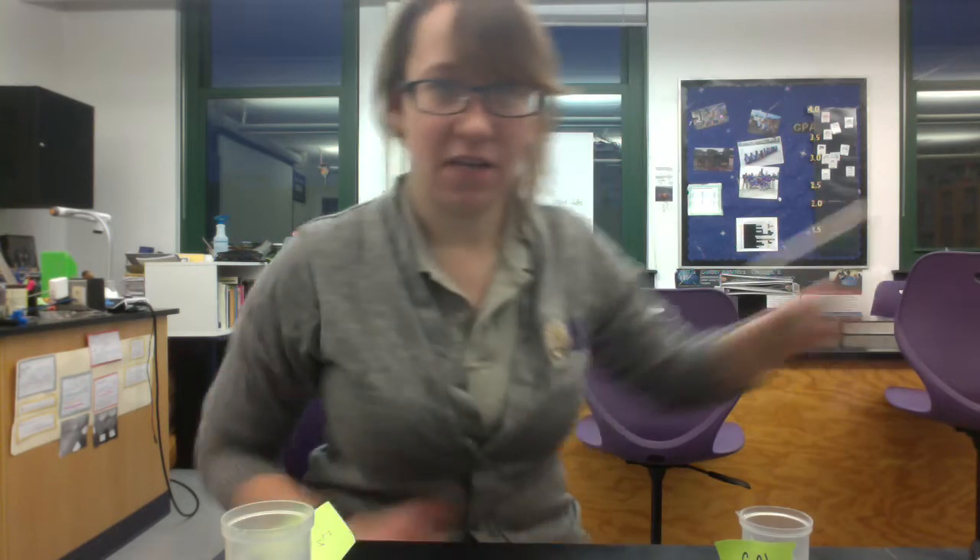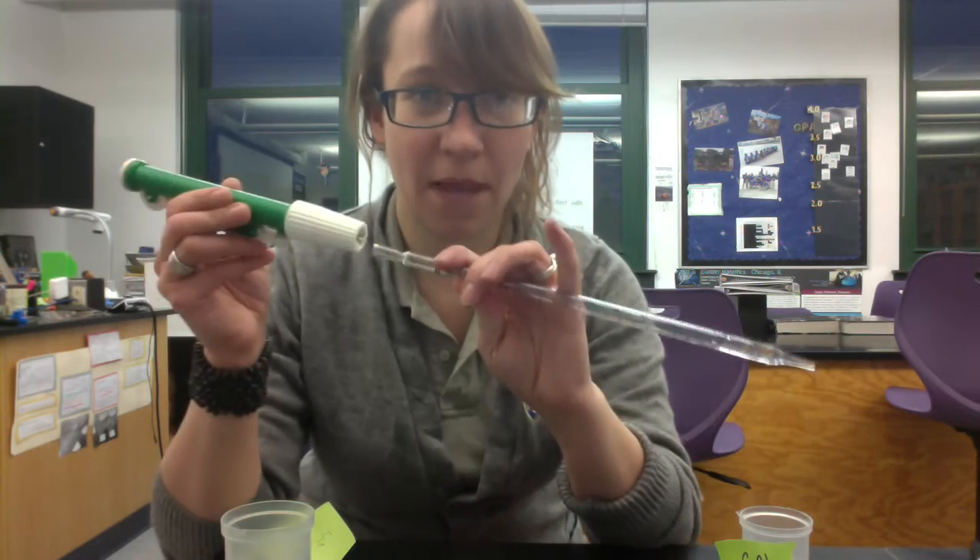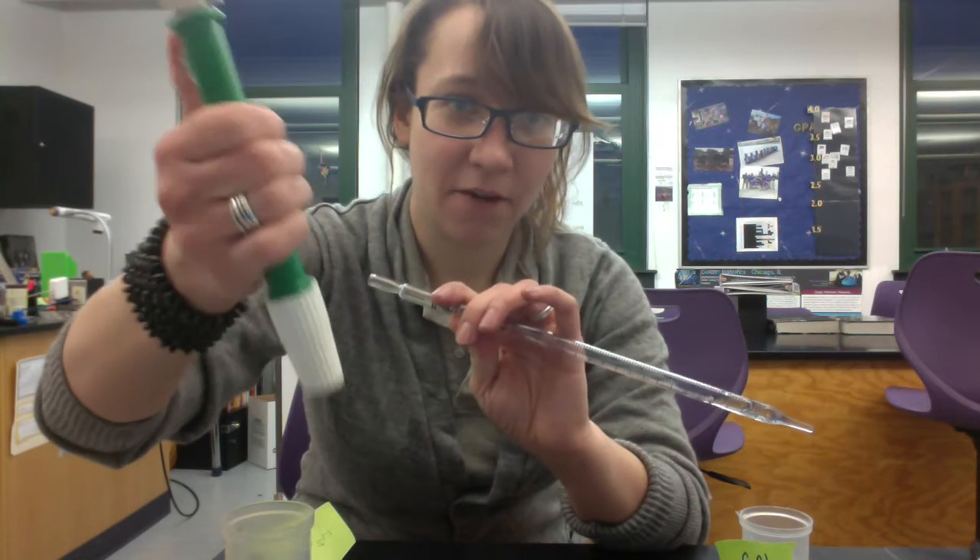The last thing you need is this device called a serological pipette. This is the pipetter, and this is the pipette. The pipette is what we use to draw up liquids in a carefully measured way.